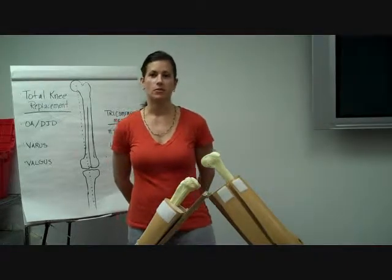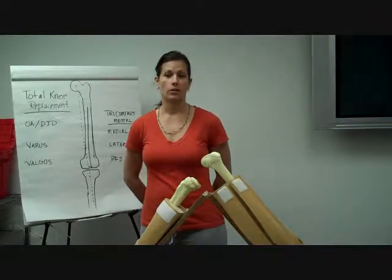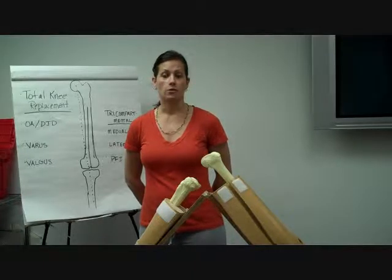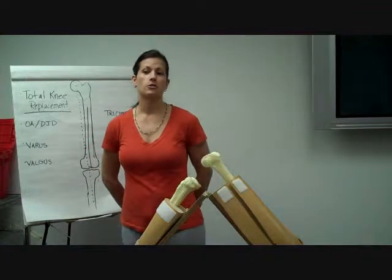The purpose of this podcast is to explain the foundational steps in femoral and tibial cuts in preparation for a total knee. The instructor has 25 years of orthopedic experience. Hopefully you'll find this educational podcast informative and use this tool to review and refresh your skills as needed.